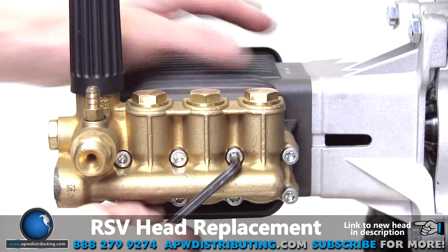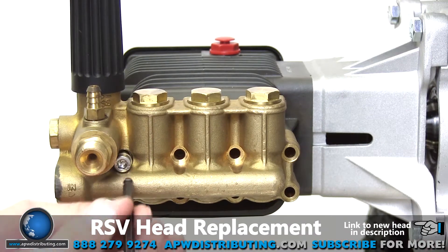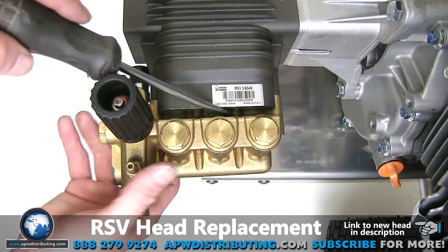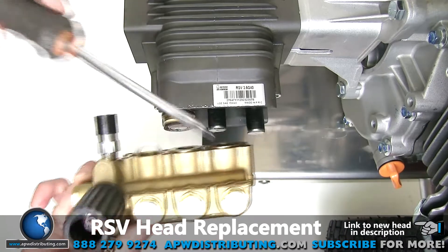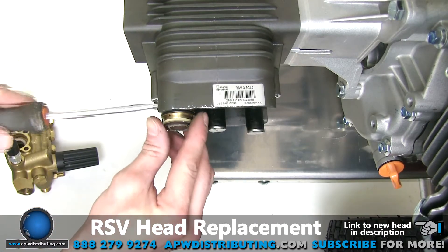Use a 5 millimeter allen wrench to loosen and remove the bolts securing the head to the body. To remove the head you may need to use a flathead screwdriver as a lever. Make sure all seals and retainers come off with the head and don't remain on the pistons.